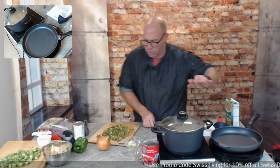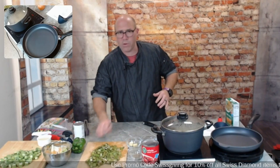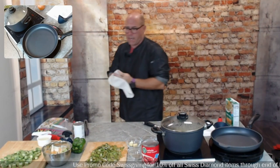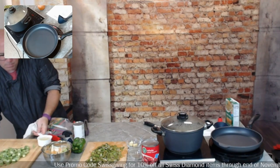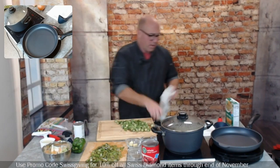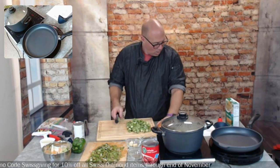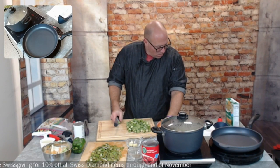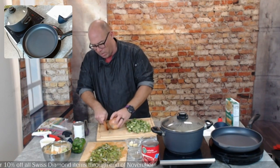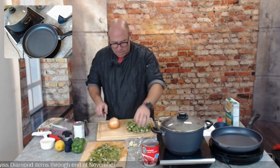We're going to heat that pan up and use a quarter cup of butter — or bacon drippings if you have them. I wanted to keep this one vegetarian, so I'm using butter instead of bacon drippings. The meal will be just as good; there'll just be a slight difference in flavor without that bacon taste, but you really won't miss it. Next we'll rough cut an onion and a pepper and get those going in the butter.